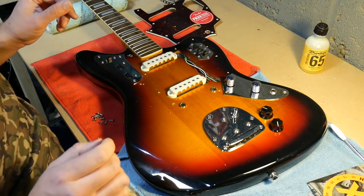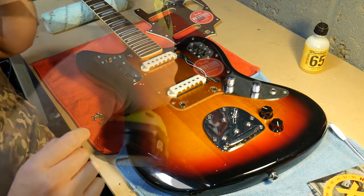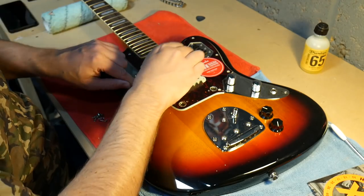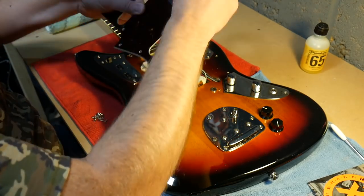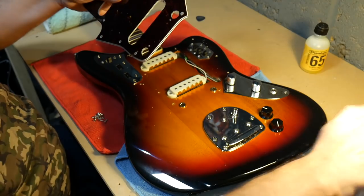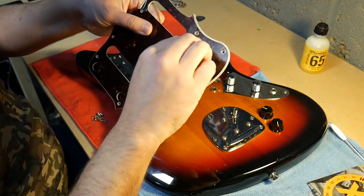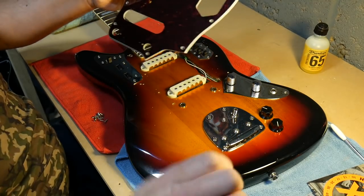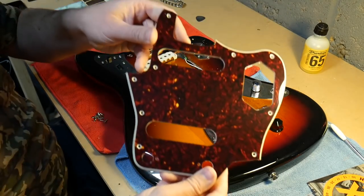I'm going to screw this all back together now and then get to work on the bridge. Actually, before I put that on I'll take this plastic film off as well. There you go - shiny.